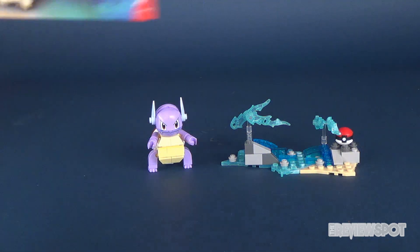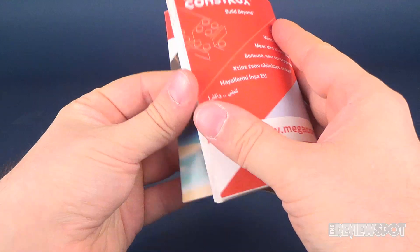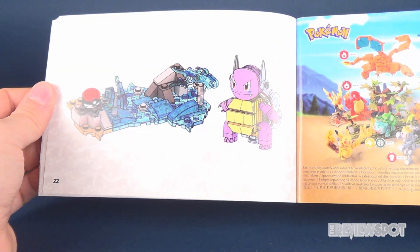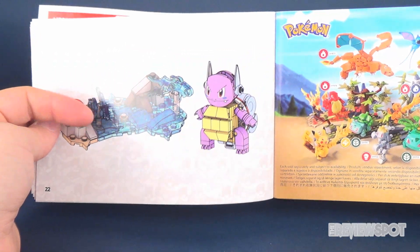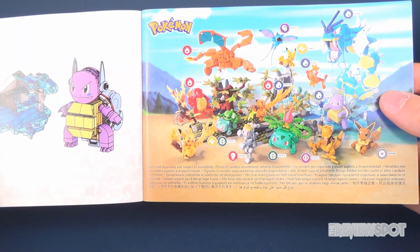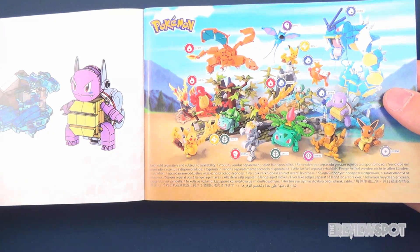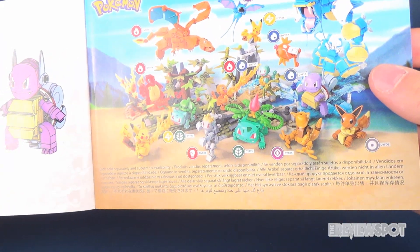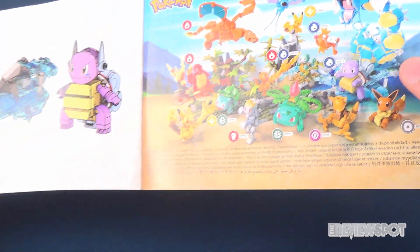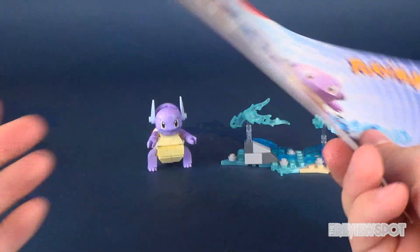The set includes an instruction guide showing you how to build not only Wartortle but also the diorama he comes with. For page counts you're looking at 21 to 22 pages, with the last page being an overall completed image of the figure and set. On the other side there's a really cool layout of all the Pokémon sets they've released — all of them — and we're going to be looking at the entire complete wave in a series of upcoming videos.